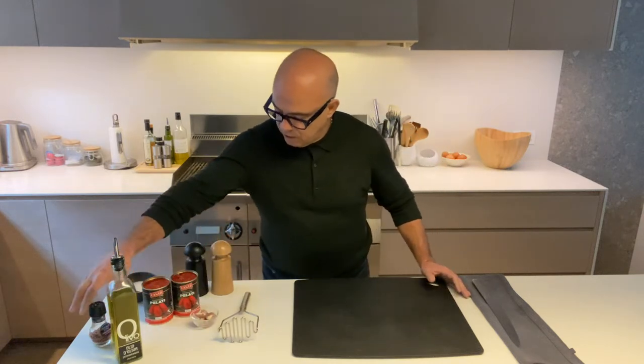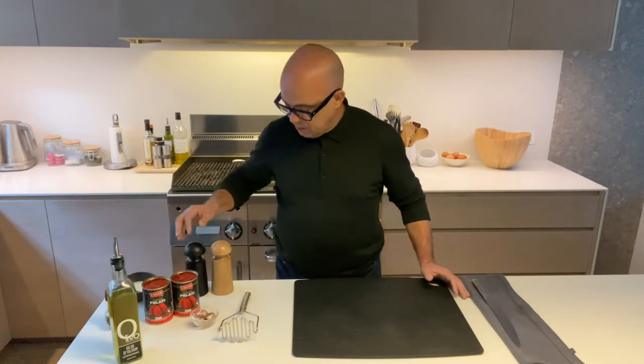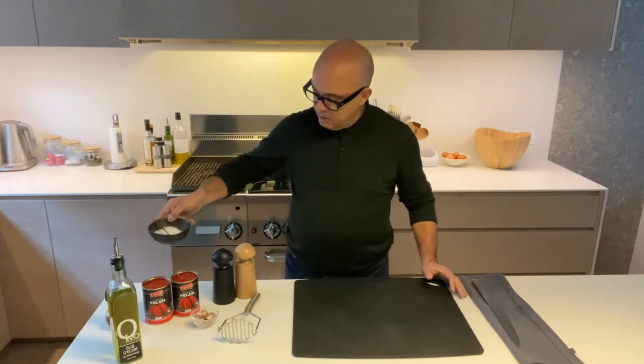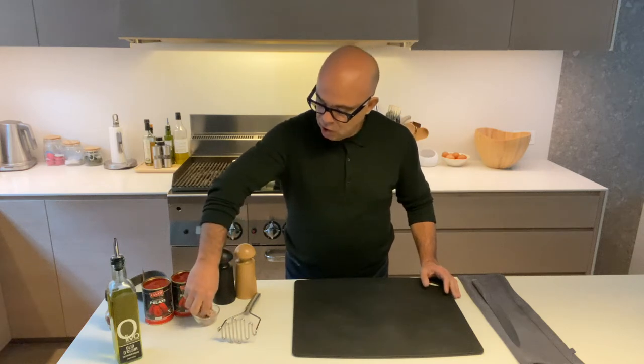So we have tinned tomatoes and for the other ingredients we've got some garlic, olive oil, chili if you wish — it's not compulsory — salt and pepper, and believe it or not, a little bit of sugar.